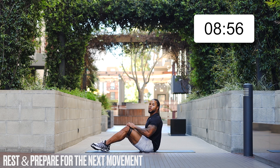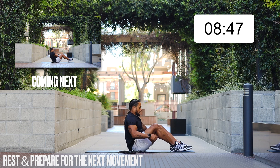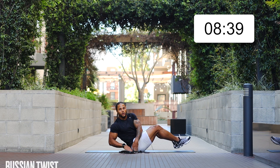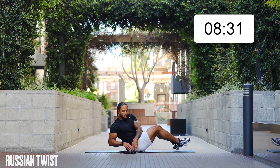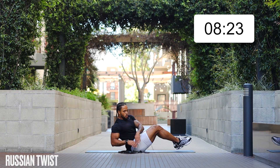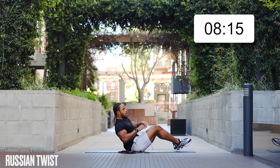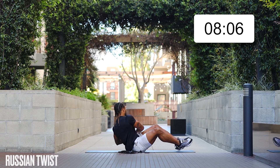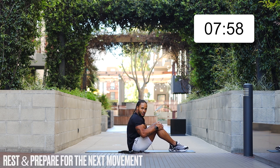Sit up and rest for 20 seconds — we're going to go into Russian twist. We're going to sit back and touch the ground on both sides — boom boom. The band is not needed for these core movements, but we still want quality movement, keeping that tension in your core all the way through. You got this — I know it's challenging, I'm feeling challenged too, but you're capable of doing it.